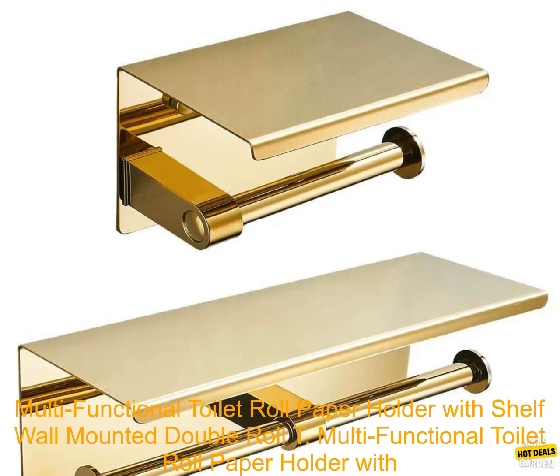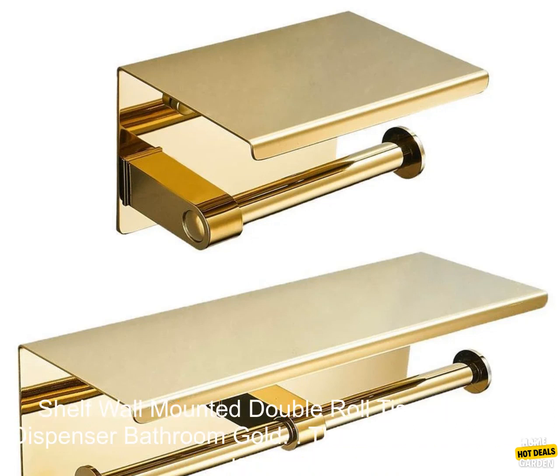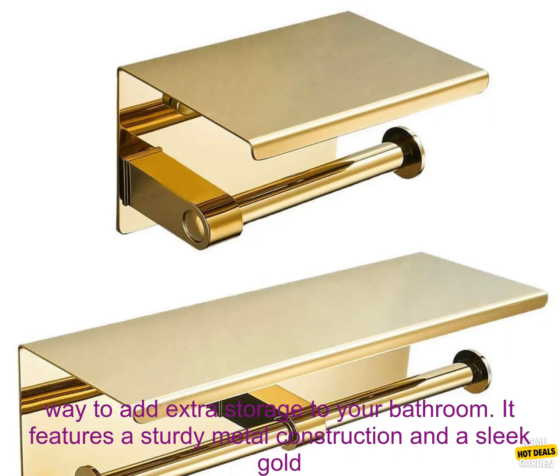Multi-Functional Toilet Roll Paper Holder with Shelf, Wall Mounted Double Roll Tissue Holder Dispenser, Bathroom Gold. This toilet paper holder is a great way to add extra storage to your bathroom.